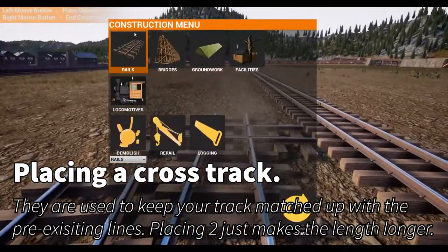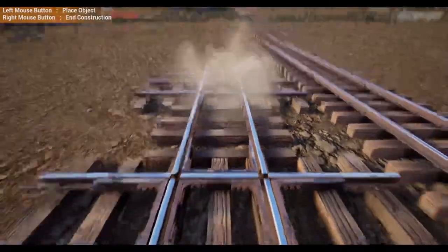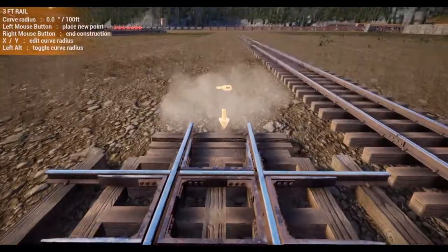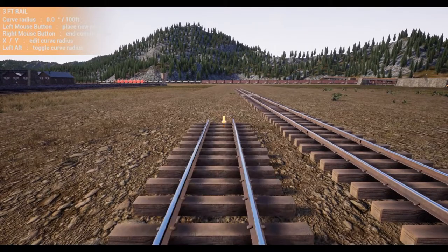Go ahead and line up your track. You're going to place a cross track — I like to place two sometimes, it gives you a nice longer stretch. You're going to stretch it from the beginning of that cross track all the way to the end of the second one, and then just press Alt and make sure you're going perfectly straight down your line.